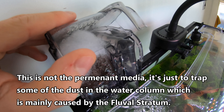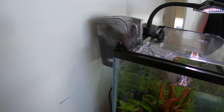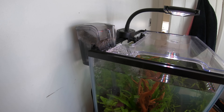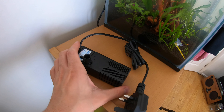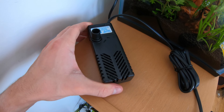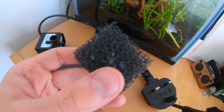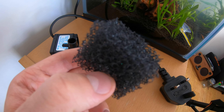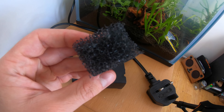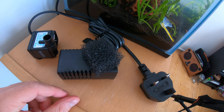Inside the filter I've got some polymer filter wool, and you can see how it's stained black in less than 24 hours - showing it's doing its job and removing particulates. But on the right-hand side of the filter, water is actually spilling back over from the inlet, meaning unfiltered water is going straight back into the tank. This filter gets clogged very easily - maybe I should use coarser sponge. I'm actually going to try the internal filter that came with the tank - it takes up more room but says it's 320 liters per hour.